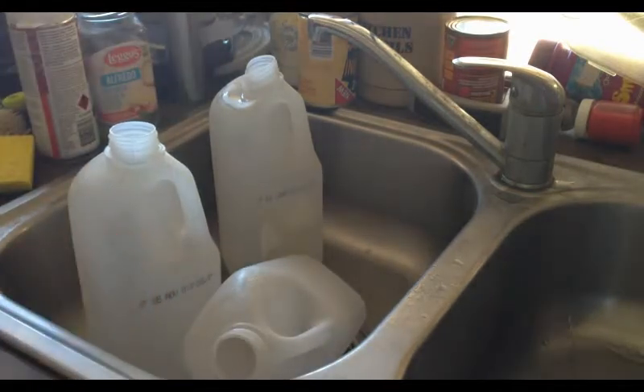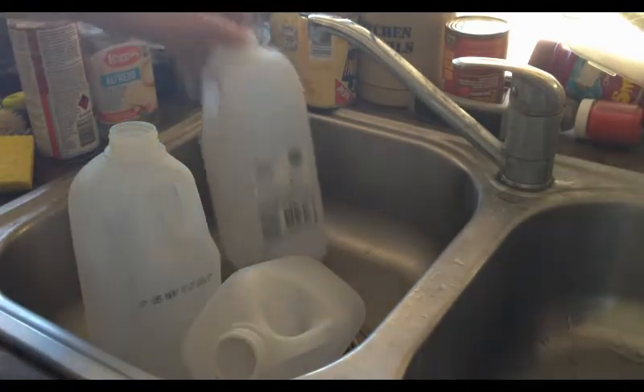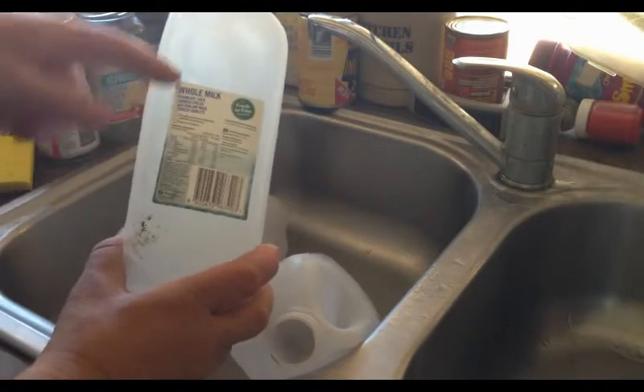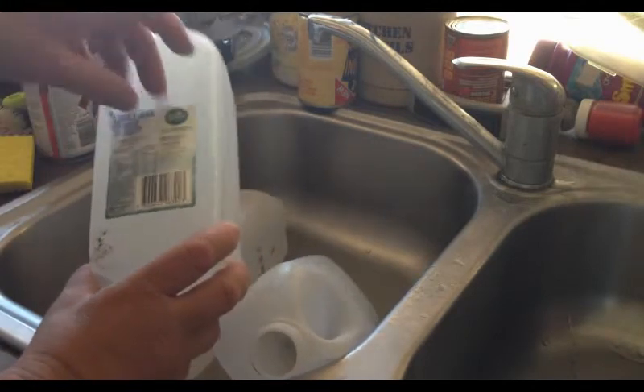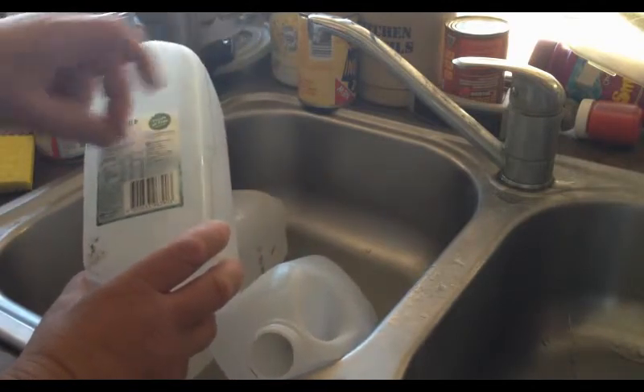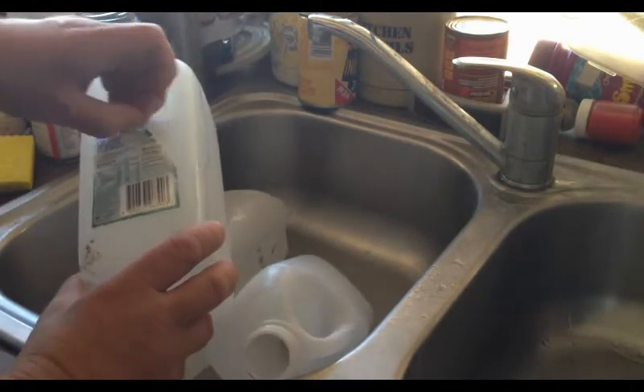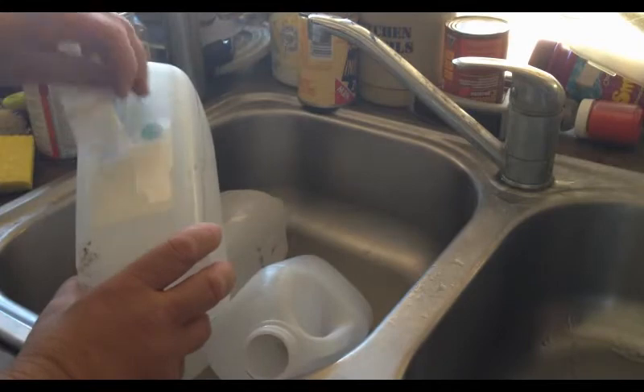There's our ring gone. What you'll notice here is that I didn't get one of my labels completely off — that's not a worry at this stage. Try and peel as much off as you can.